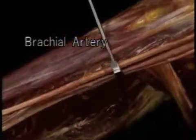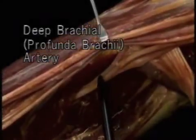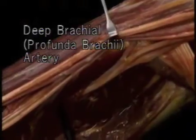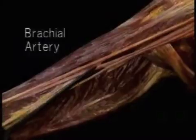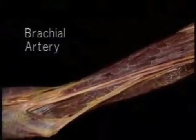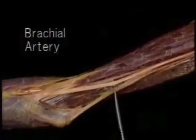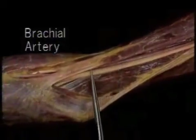Here, right next to the latissimus tendon, the brachial artery gives off a large branch: the deep brachial or profunda brachii. This passes backward deep to the triceps, and along with it goes the radial nerve, which we'll see in a minute. The brachial artery then runs down the medial side of the arm alongside the brachialis muscle. The median nerve crosses over the artery, and the brachial artery passes beneath the bicipital aponeurosis.